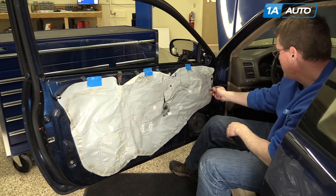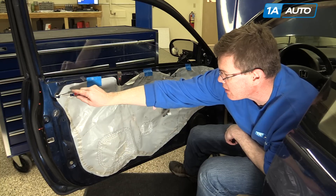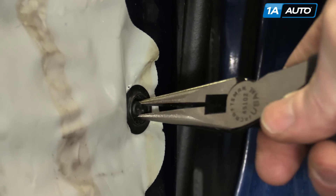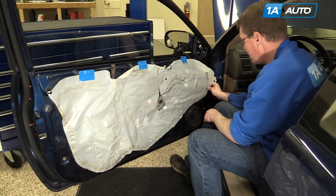There are two plugs that hold your water shield on here, and there's one here. You can see somebody's already ripped the shield around that — you want to avoid doing that. Use needle-nose pliers, just grab hold in the middle, and avoid stretching it or tearing it.